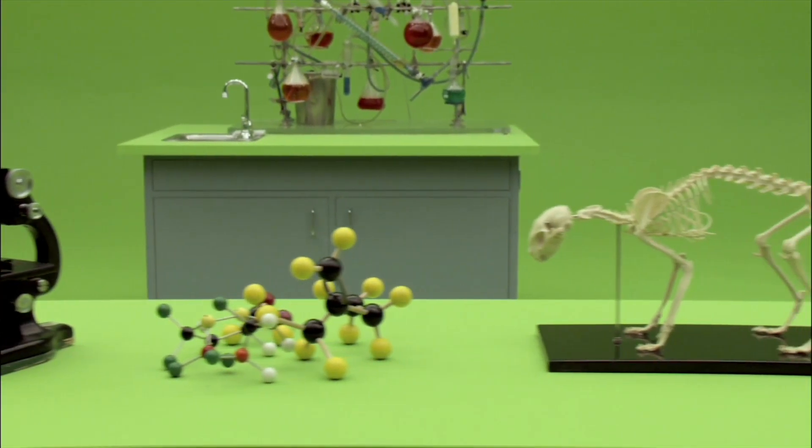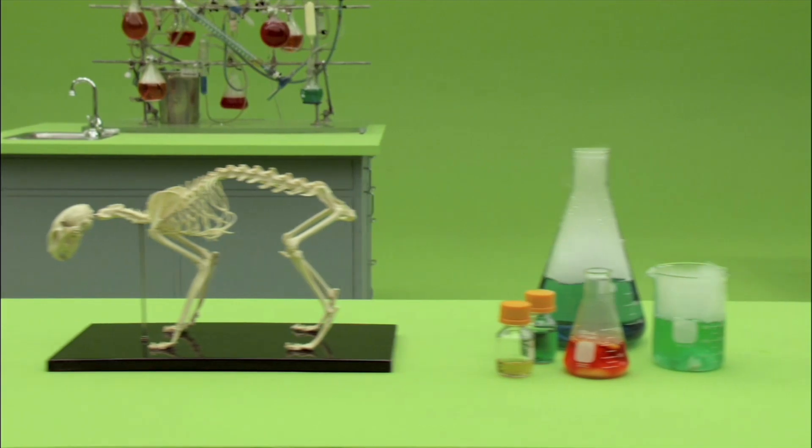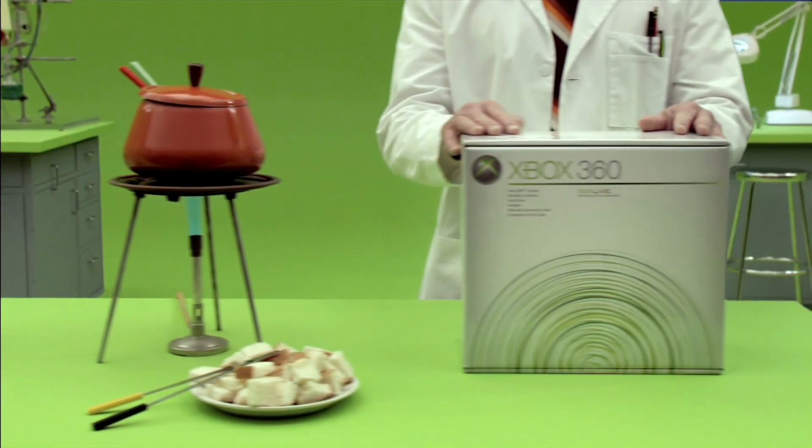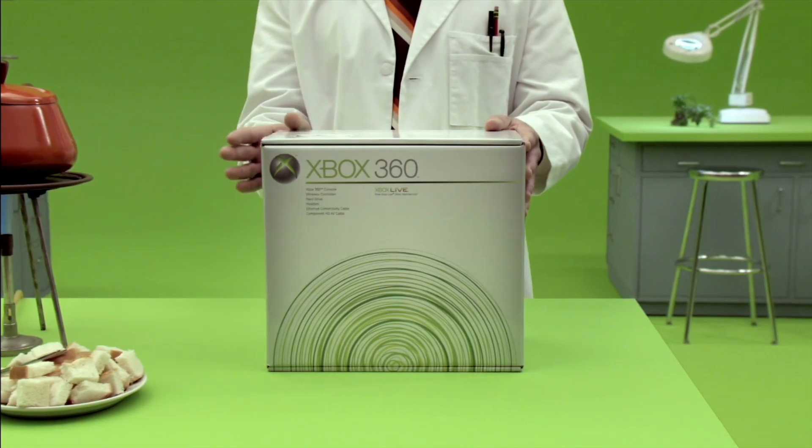Science. We have much to thank science for. But as we only have a short time together, for now let us just thank science for your new Xbox 360.